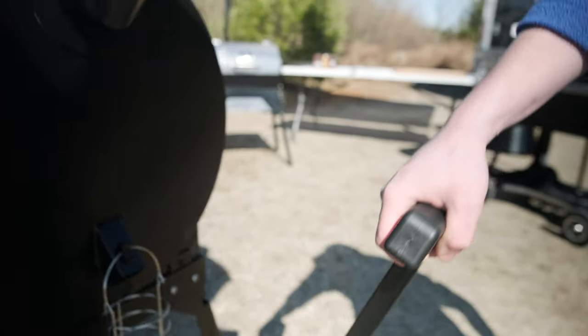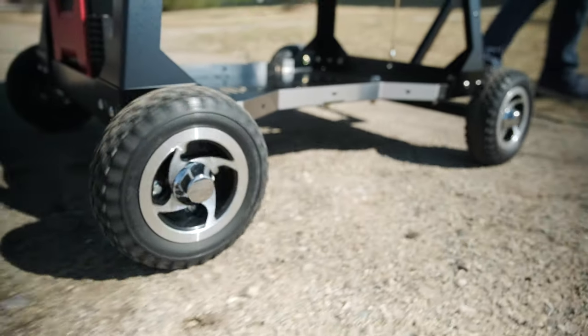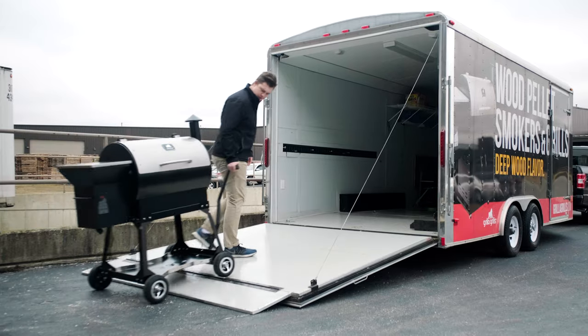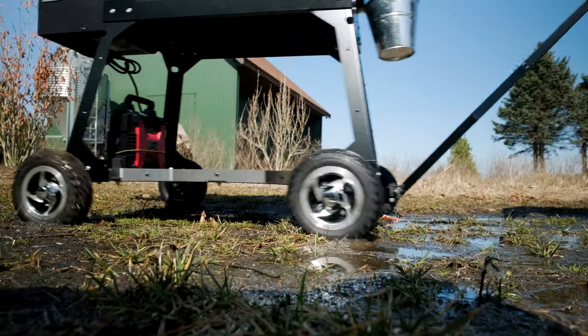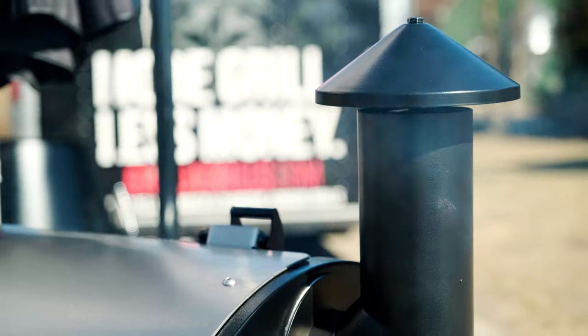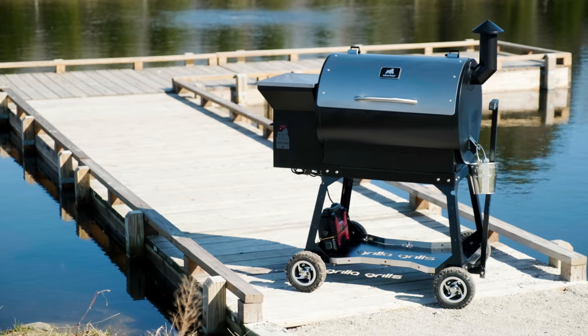We widened the base for better stability, and it's got a handle so you pull it — there's no pushing. When you push things and hit something, that's when it tips over. You can pull it up over a bumper and roll it into the back of a trailer. It's my favorite grill to move because it's super easy.